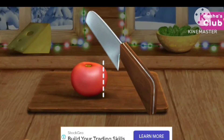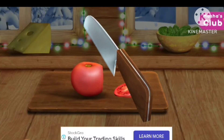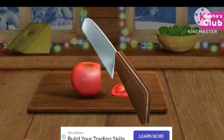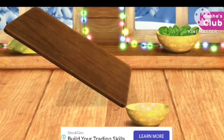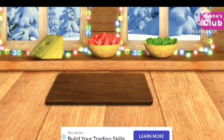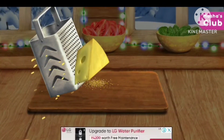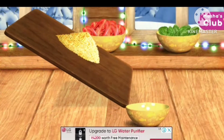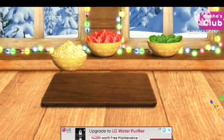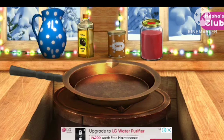Let's cut it. Good! Great, the ingredients are ready. Prepare some sauce for our pizza.